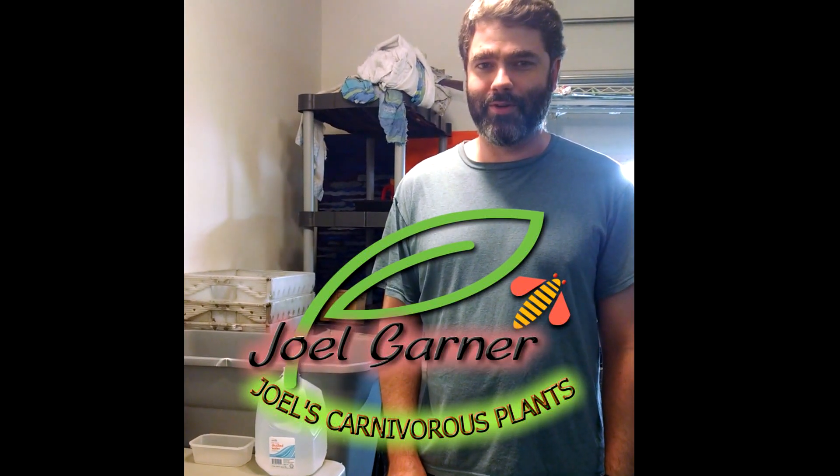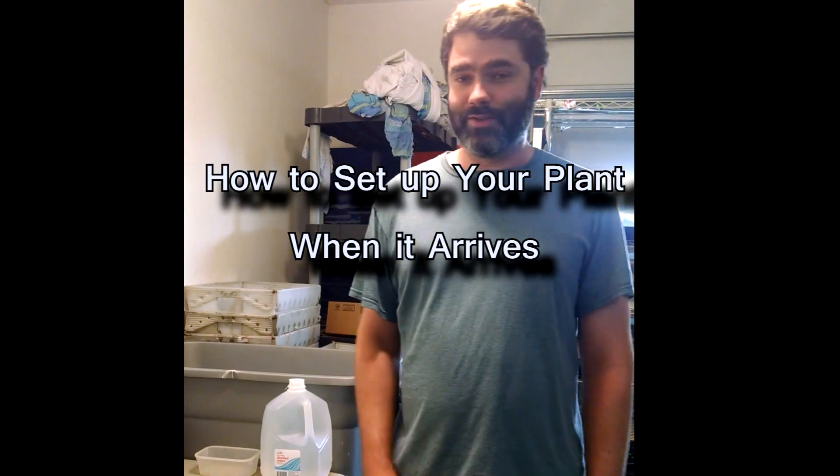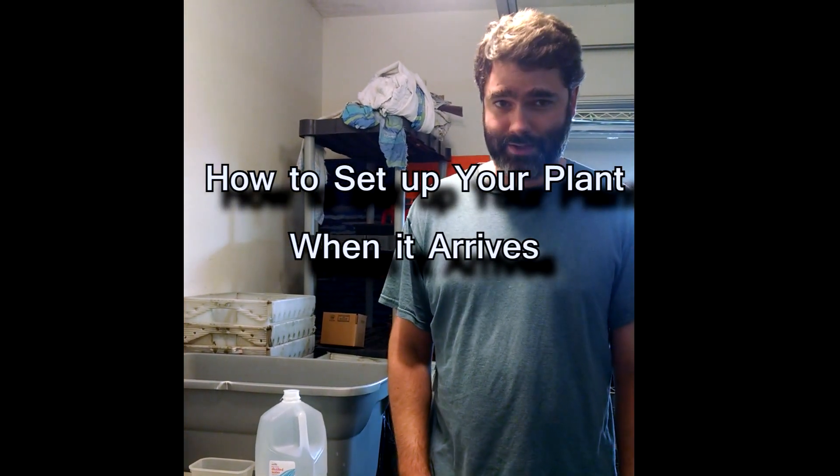Hi, I'm Joel Garner, the owner and operator of Joel's Carnivorous Plants, and this is a video to demonstrate how to set up your plant when it arrives.